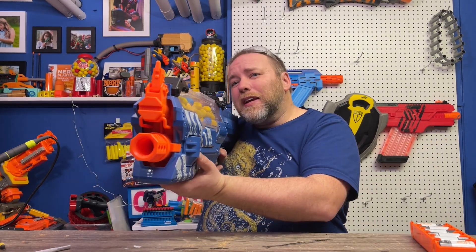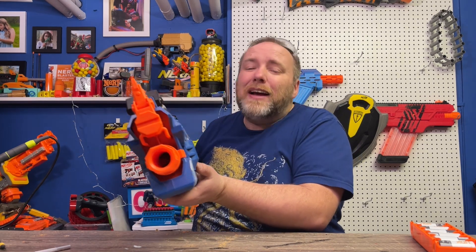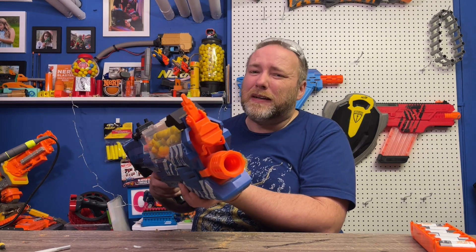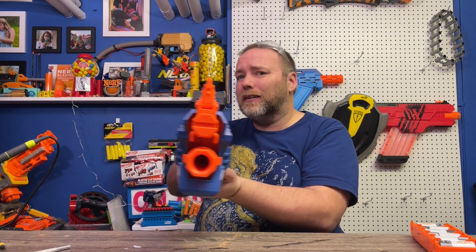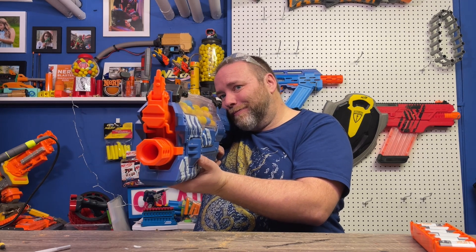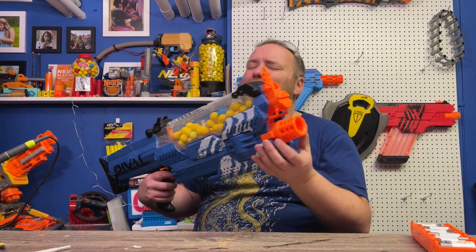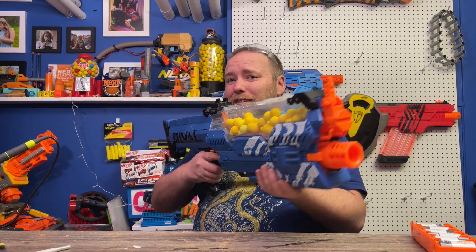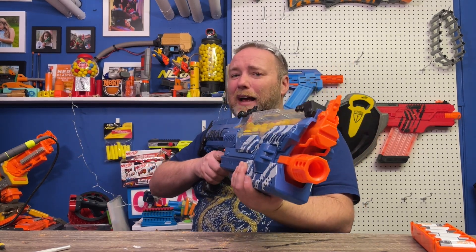On single shots, this thing is getting way better performance. And even for sustained fire, it's keeping up in the high 70s instead of dipping down to the 50s. Way better. The fire rate might still be a hair under the Percy's, but barely. This is now a really competitive blaster.